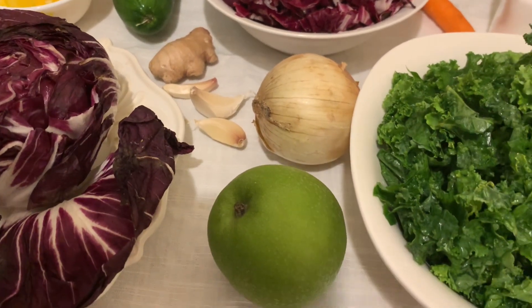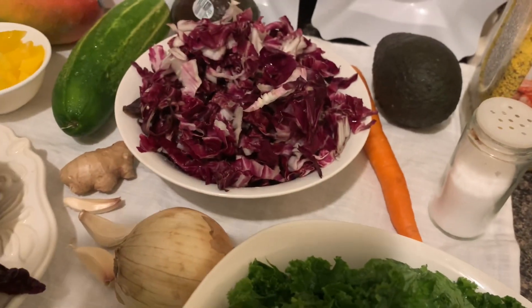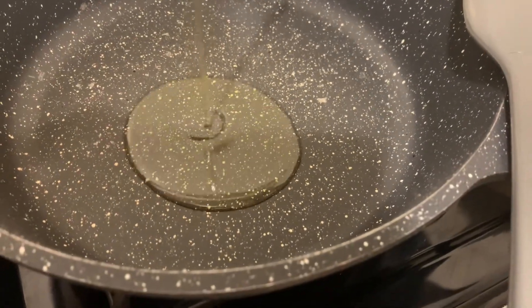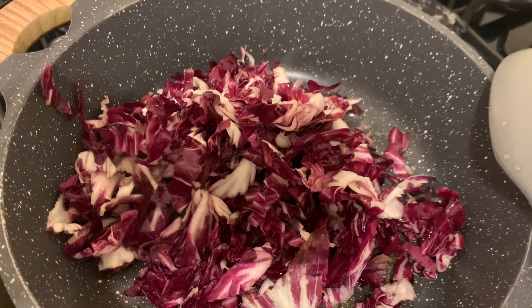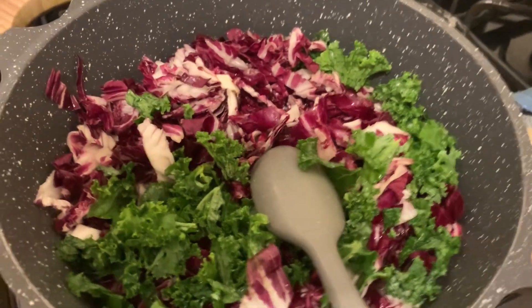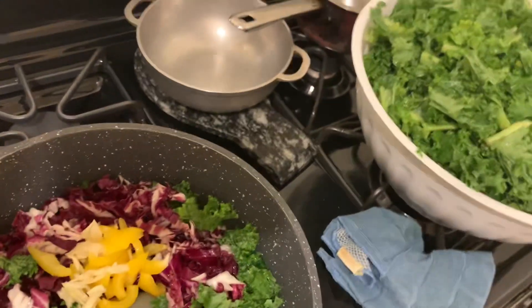Today I'm going to make a stir fry with radicchio. Right here I have the radicchio washed and ready. I'm going to add a tablespoon of olive oil, then add a bowl of radicchio, and a small amount of greens. You do not want to overcook it. Then I'm going to add some bell pepper and garlic, and a pinch of salt, and a little lemon.